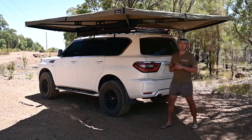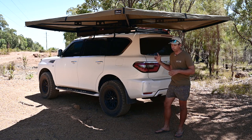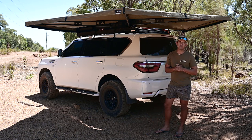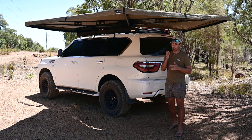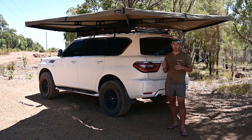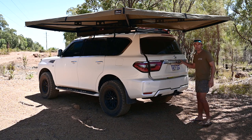Hi guys, I'm Cain from Travel Explore 4x4 and I'm going to run you through my rear drawer system. It's a custom made one and I ended up going with aluminium over ply — there's a few reasons why and I'll touch on that as we go. Let's get in there and show you what it looks like.